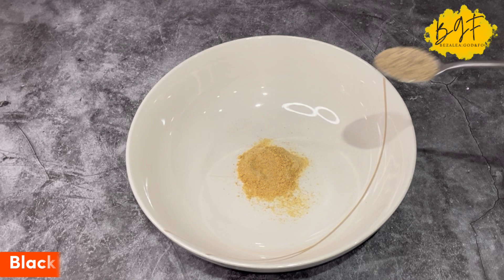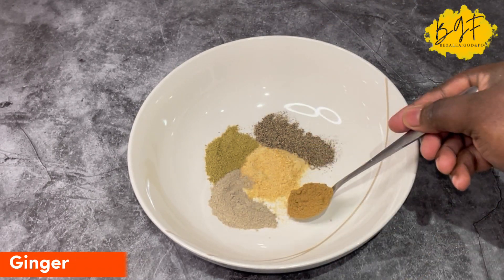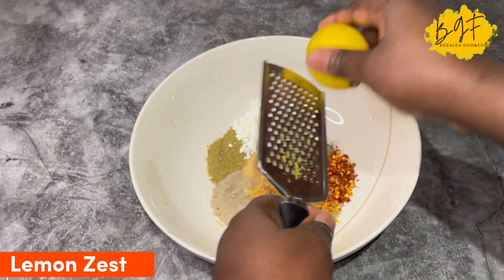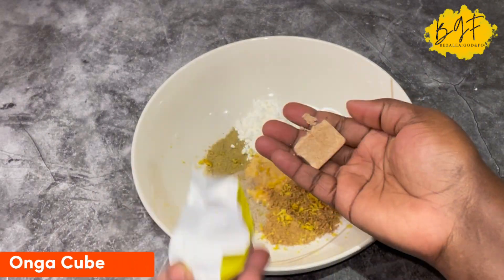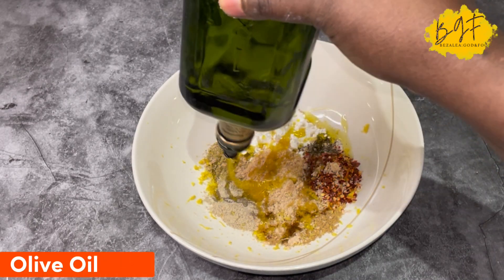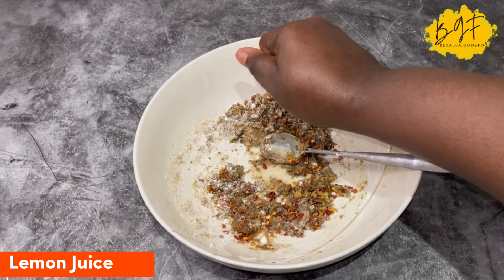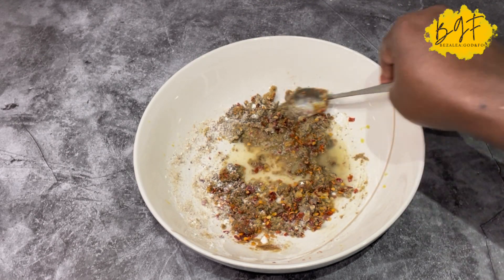So I have these spices which are absolutely amazing — perfect for marinating your fish. I'm putting this marinade together and all the ingredients are showing up for you, so I don't need to go through it. You add some lemon zest — the zest of one lemon — then the juice of half of it. I also added a drizzle of olive oil. Mix everything together, then once it's ready we'll bring the fish and marinate it.